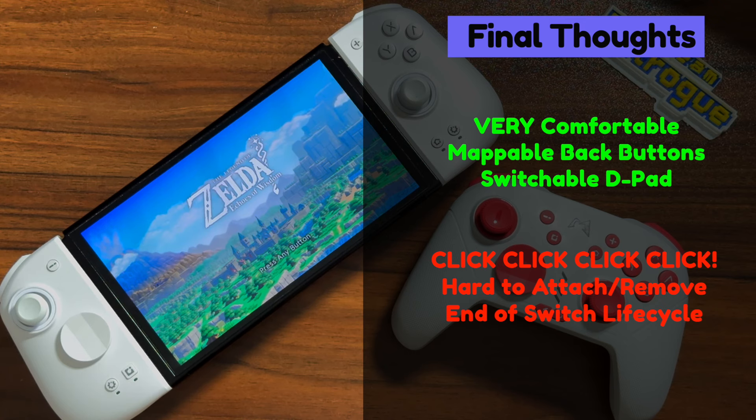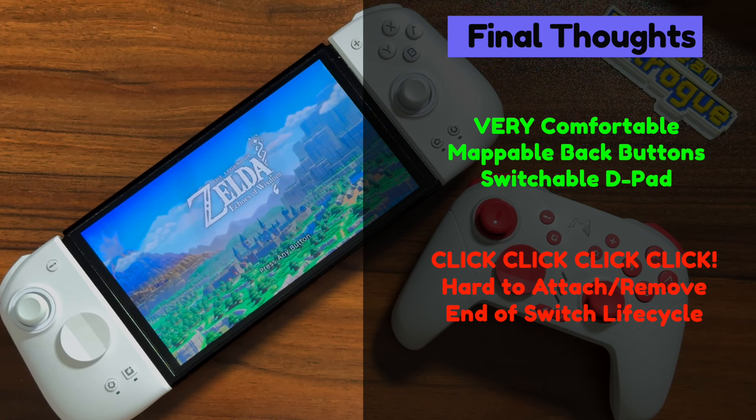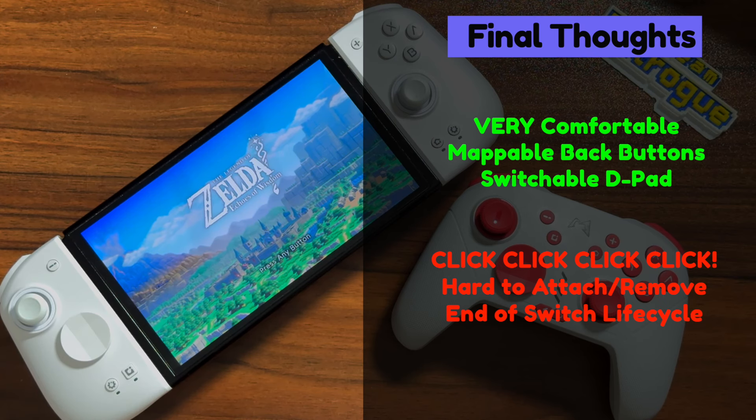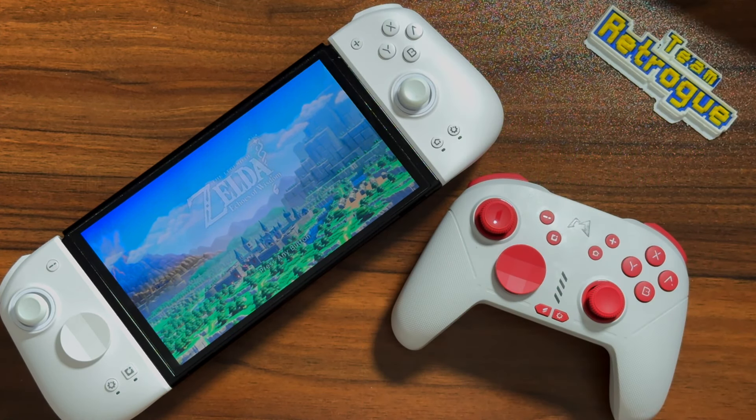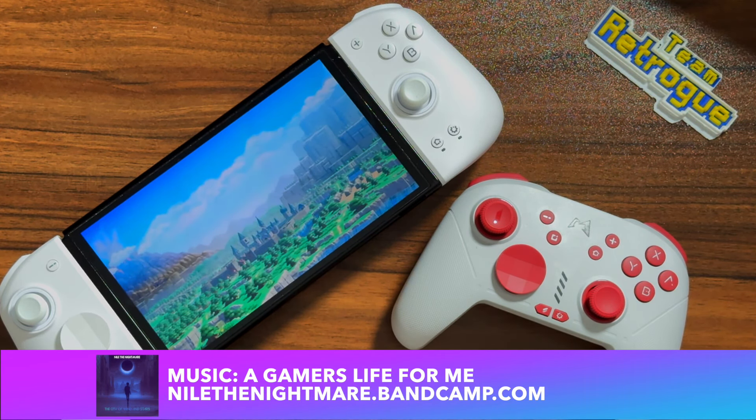They're also very stiff when connected to the Nintendo Switch — they won't wiggle around, but they're very hard to take on and off. I would almost rather just put them on, keep them on, and carry an extra controller for tabletop or docked mode. And this last negative isn't necessarily about the controllers themselves, but the fact that the Switch 2 is most likely going to be knocking on our doorsteps within the next year or so, and we're just not sure what compatibility that system will have with older Joy-Con hardware. If you're considering a Switch 2 when it's released and you like these controllers, they may become obsolete in the near future depending on what Nintendo has up their sleeve.